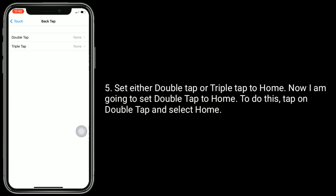Set either double tap or triple tap to home. Now I am going to set double tap to home. To do this, tap on Double Tap and select Home.